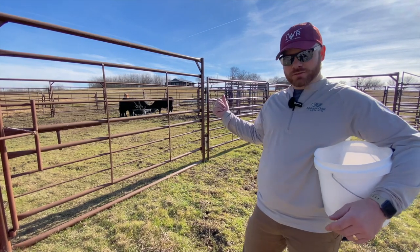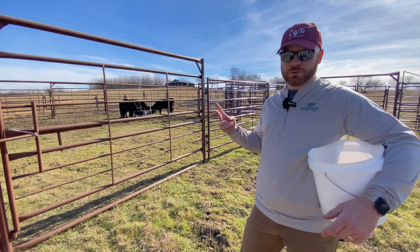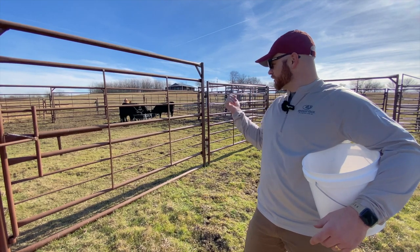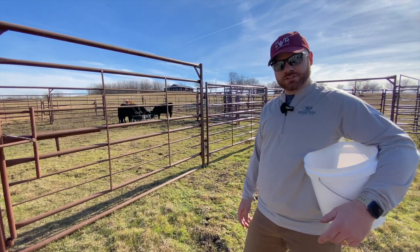Quick video on how we're going to work these four cows in probably 30 minutes with a new setup. We got two heifers and two steers. On the heifers we're just giving shots and tagging them with an ear tag, and on the little bulls we're going to band them, give shots, and tag them. Stay tuned.